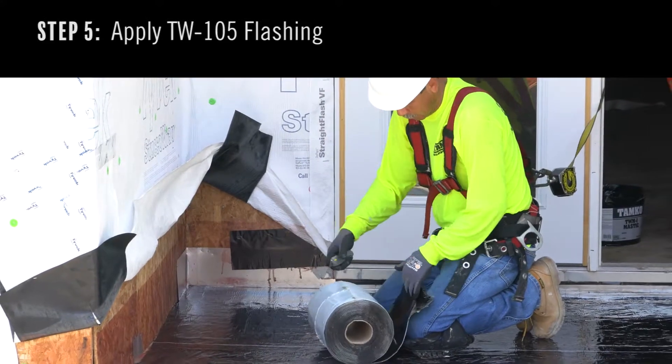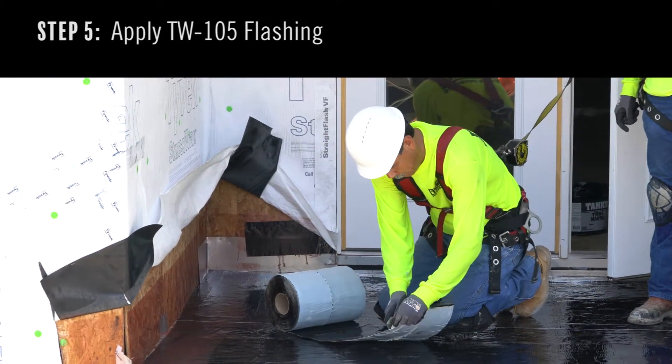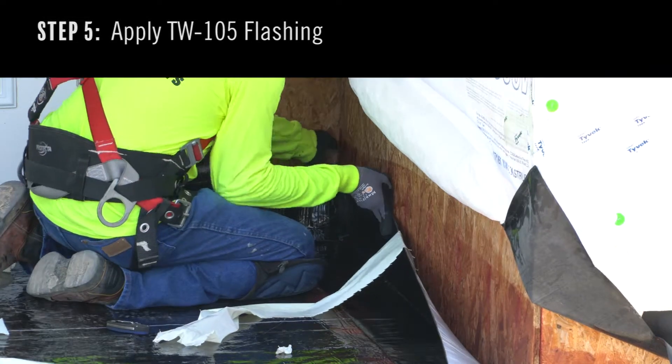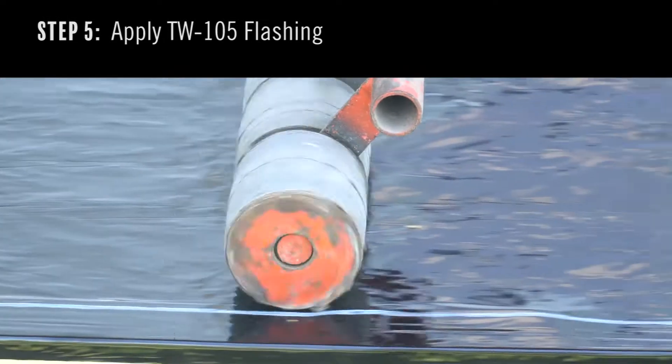Step 5. Apply TW105 flashing to the edges of the balcony. Roll out the product, measure and cut as needed. Remove enough release film to secure the edges to the deck. Then continue to remove the film while smoothing with a roller to create a strong bond between the product and the substrate.